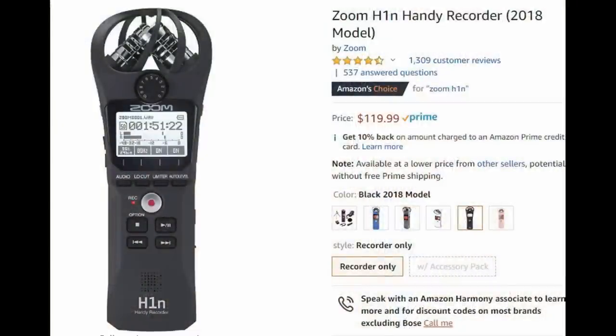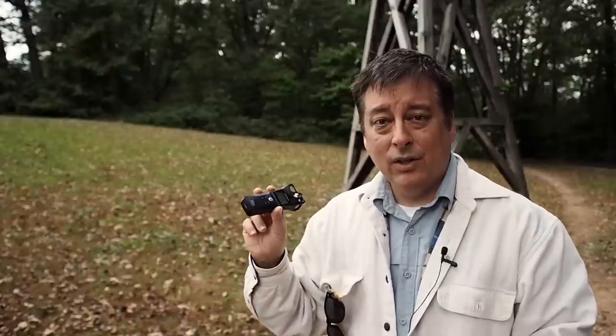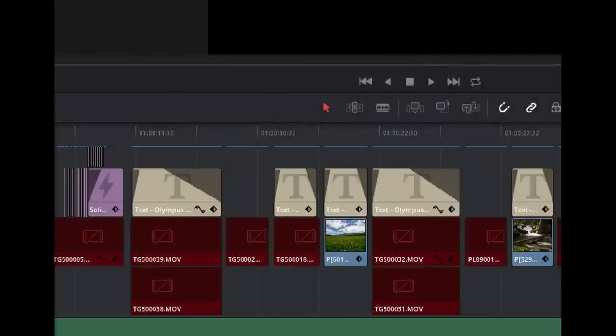The first way — and you've probably seen this a thousand times — is recording audio separately into an audio recording device. This is the Zoom H1N, which is awesome. I've done this from time to time, but it can be a pain to go back and sync the audio with the video in post, particularly for vlogging style, because you might have 25 or 30 clips and sometimes you forget to turn it on or off, making it almost impossible to sync.